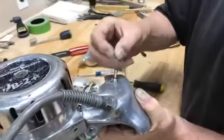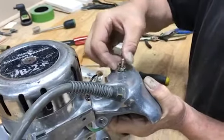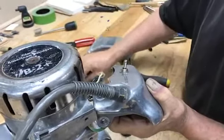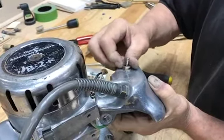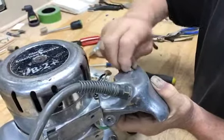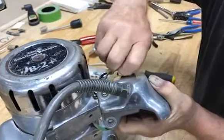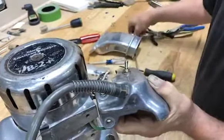Put on the little washer, which also gives you an orientation, and then lock it down.